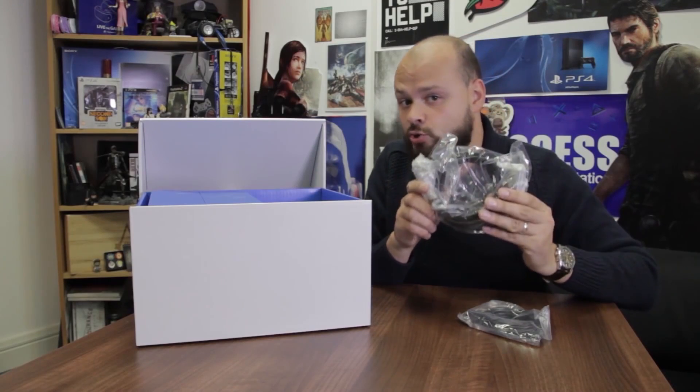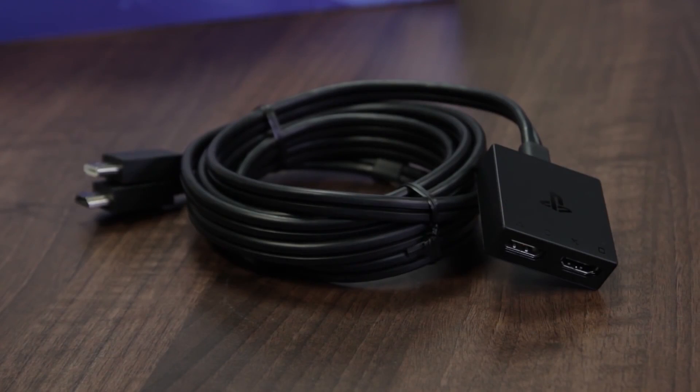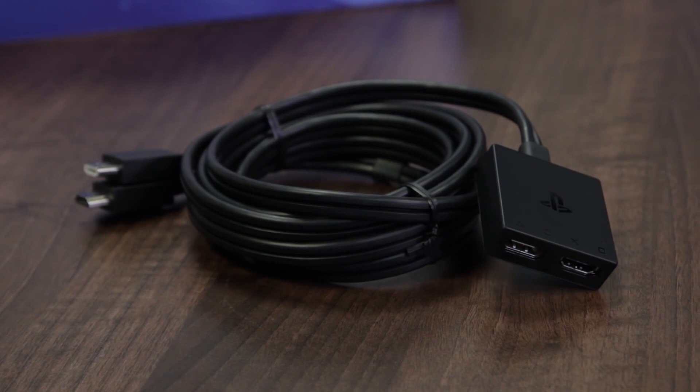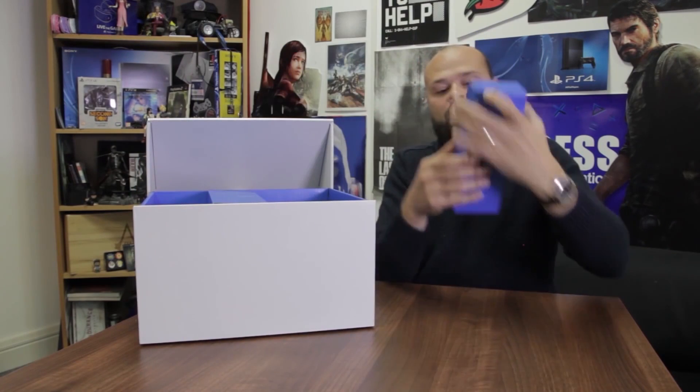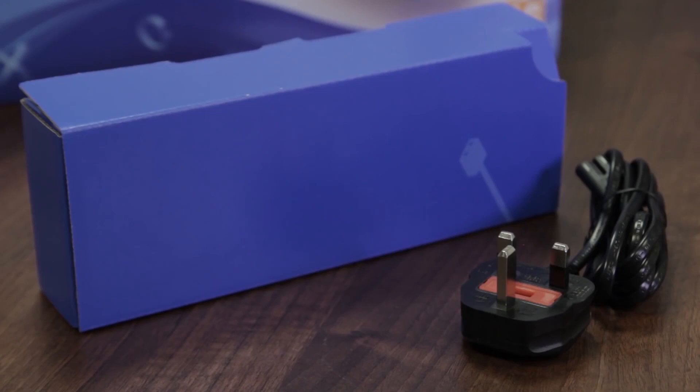Then we've got your HDMI cable and your PlayStation VR connection cable, which connects your PSVR headset to the processor unit. Why are we not living in the future yet where HMDs don't have that many cables? And here — very exciting — we've got your PlayStation VR demo disc, which comes loaded with eight playable demos: Rigs Mechanized Combat League, PlayStation VR Worlds, Driveclub VR, Tumble VR, Wayward Sky, Headmaster, Eve Valkyrie, and Battlezone. Over here we have got your AC power cord.